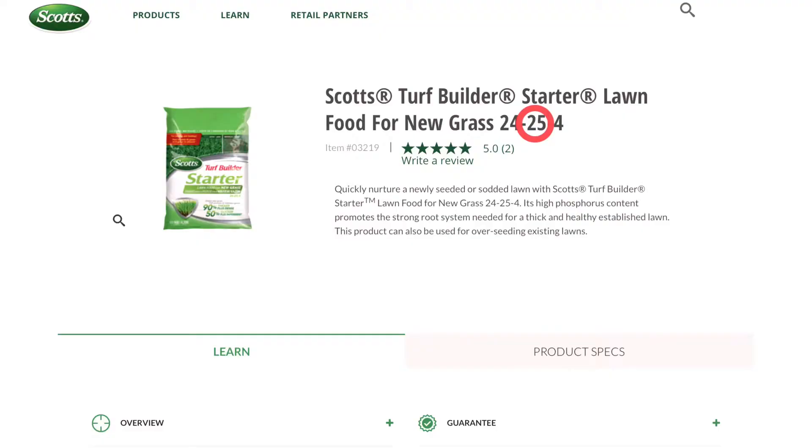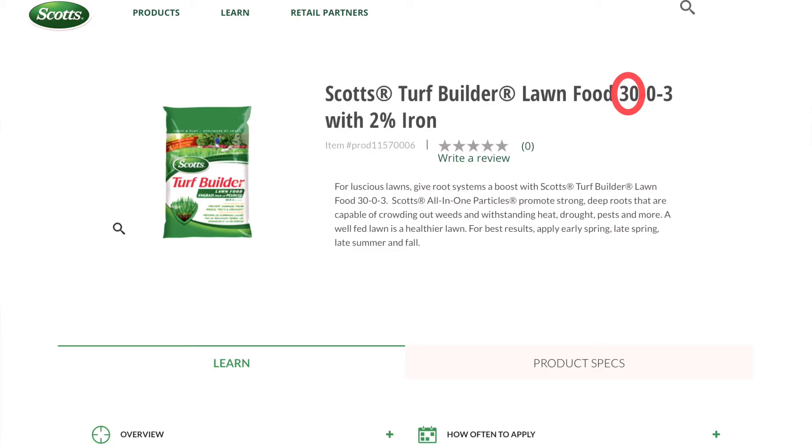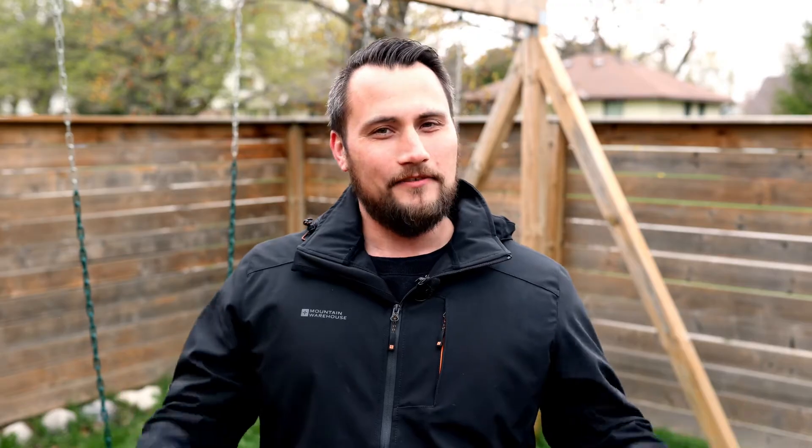For example, if you're starting a lawn from bare soil, you'll want to get something that has a good amount of phosphorus in it to promote healthy roots and a strong foundation. Or, if you're looking to simply feed your already existing lawn, you'll want to look for something with a high percentage of nitrogen. If you live in a part of the world that has a fall and winter season, you'll want to look for something with a higher percentage of potassium to get your lawn through the frozen winter. Potassium would also be good for very hot and dry climates.